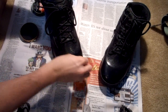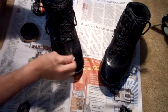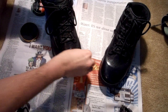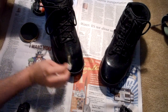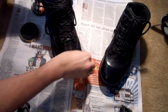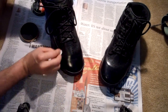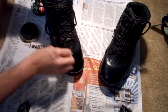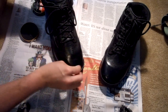Everybody has their own technique; this is my technique and it's worked well for me for years. Some people will use a t-shirt, some people will add the shine then drip water on it and then add more shine. I've never had good luck with that. I've always had better luck with completely soaking the cotton ball, then squeezing most of the water out, and just doing it like this — and this works well for me.